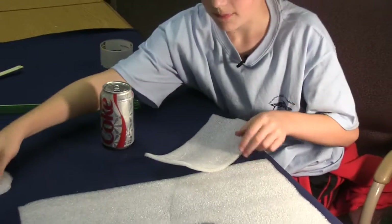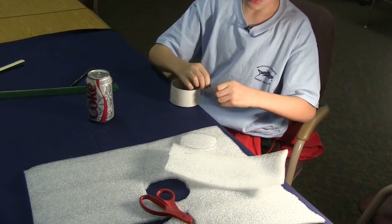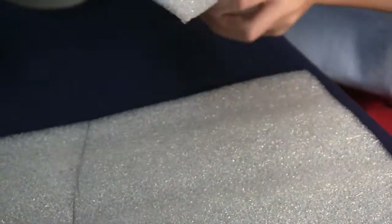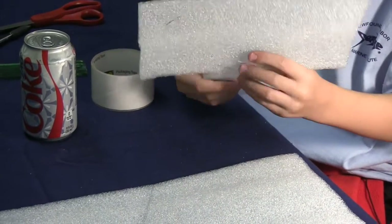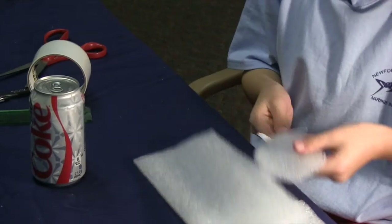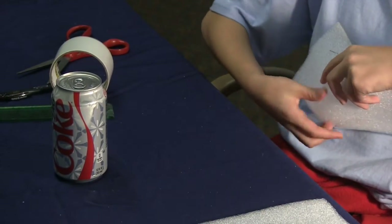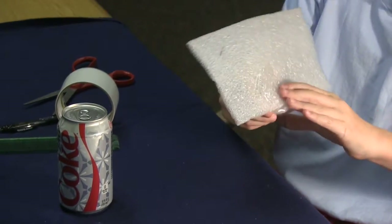Pretty much the last step is going to be taping the two things together. I would advise starting by just taking a piece of tape and taping one portion of your edge to part of your circle so that you have something to stay on. Then you put another piece on, fold it up around, and then you have this.